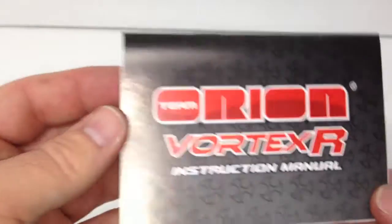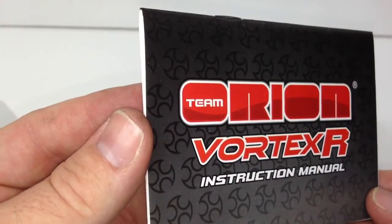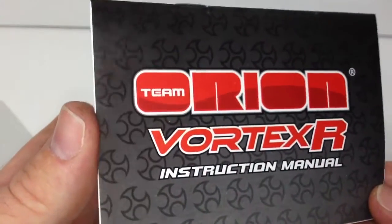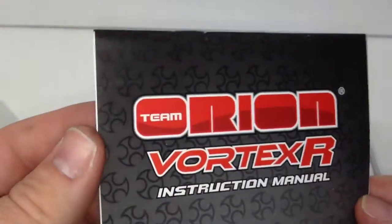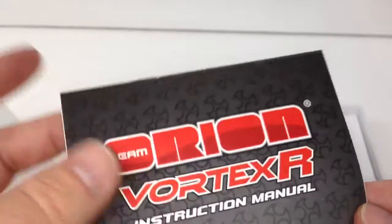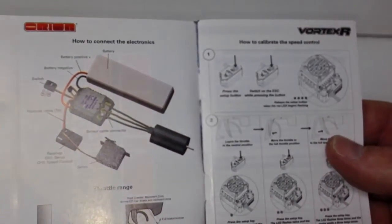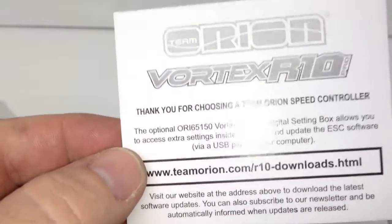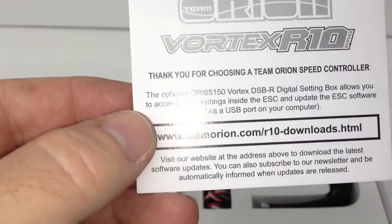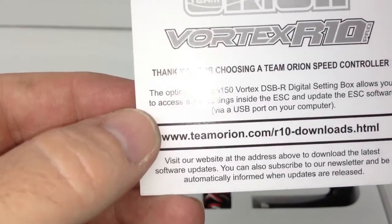The first thing we come across is the instruction manual. I really dig that people are still using instruction manuals — it's nice to find them online, but it's also great to have a physical copy. I throw these all in my pit bag in one big envelope for all my owner's manuals, so it's always right at your fingertips. Inside are nice graphics showing you an easy start to get this thing up and running. There's also a thank you note — they're thanking me for buying their product, which is definitely appreciated. There also appears to be a download feature for firmware and ESC software.